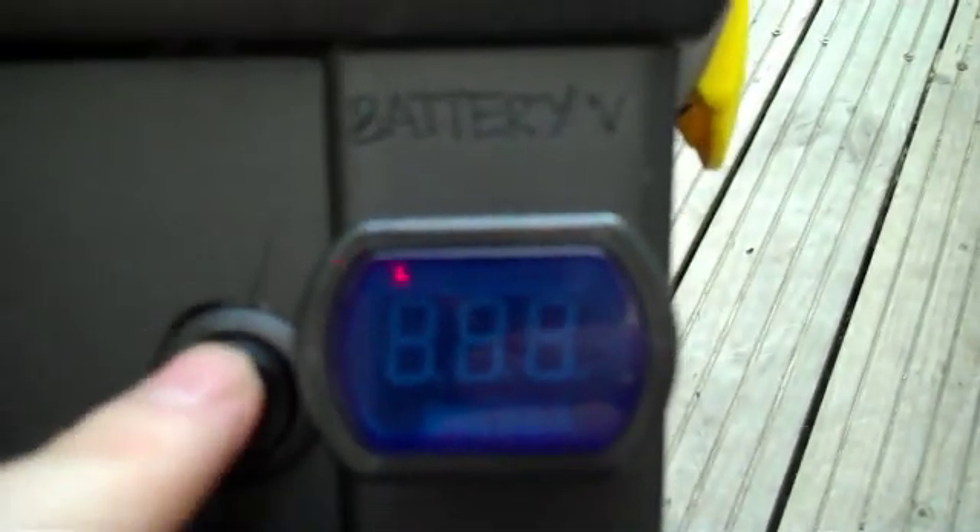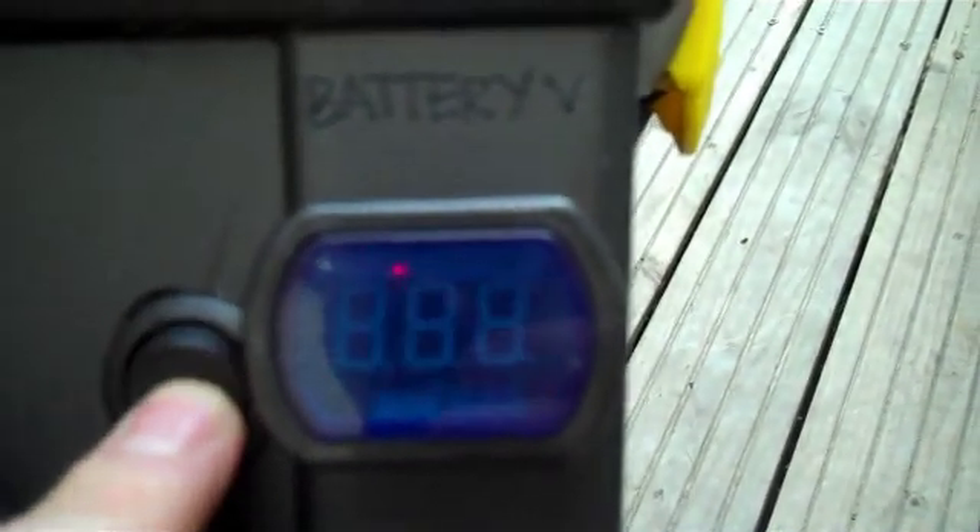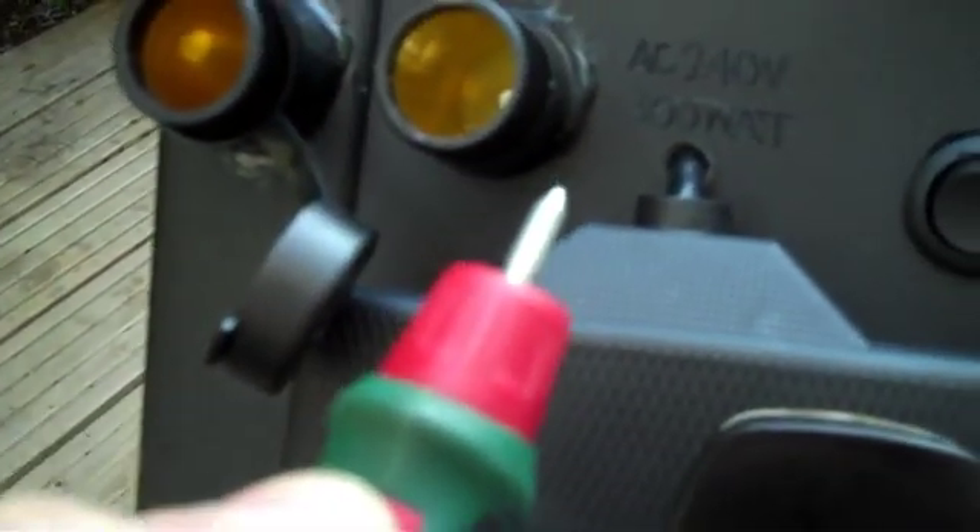I've labelled up the terminals — solar, 12-volt load DC, AC 240 volts 200 watts, and battery volts above the meter. It's kind of cool because this unit is actually making itself right now — I'm running the little engraving tool directly off the battery via the terminal.